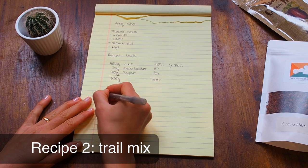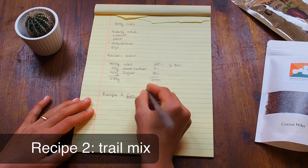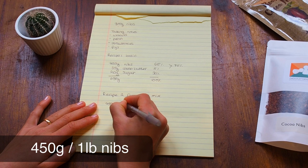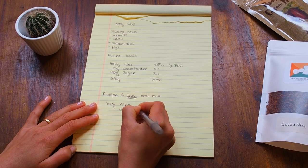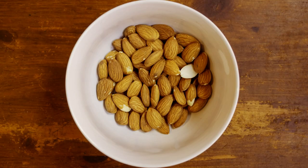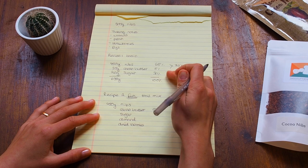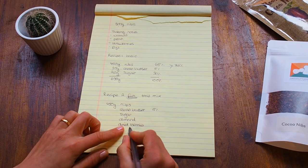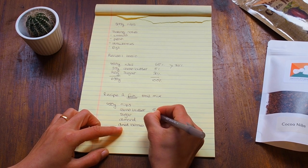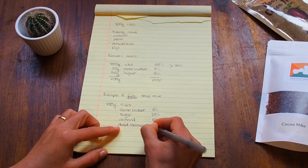Okay, recipe number two — this will be my fun recipe. I would call it trail mix chocolate. We still have 450 grams of nibs, 5% cacao butter, and we still need sugar. But I also want to add almonds and dried berries to complement the whole recipe. I want to reduce the sugar a little because the dried berries already add sweetness, so let's use 25% sugar, 10% almonds, and 10% dried berries.